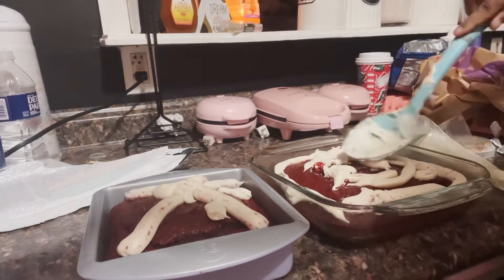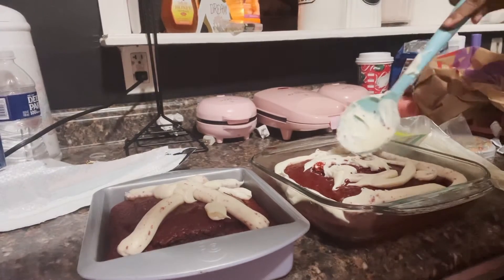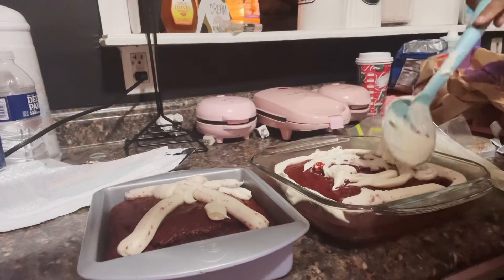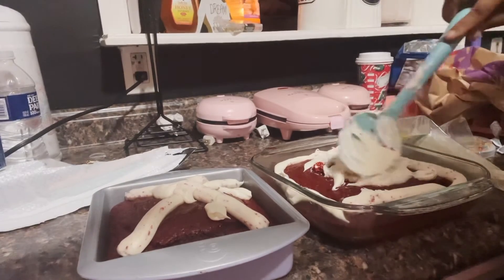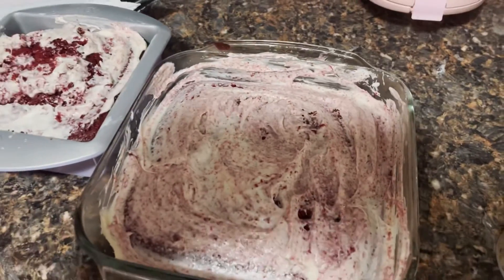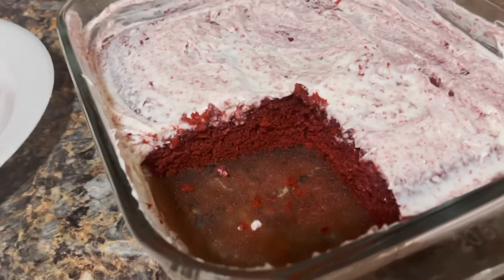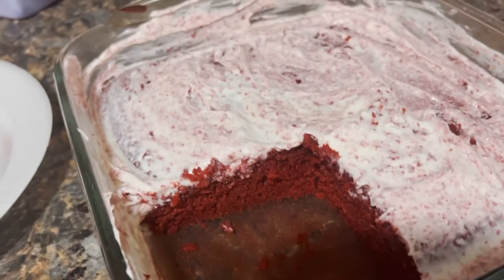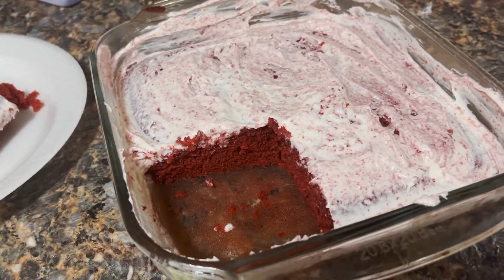It was frustrating because this has never happened to me before. Eventually I got irritated and just stopped the video because it was making me highly upset - this has never happened to me before. This is what it looked like when it was finished. I cut a piece of the cake out - the cake is really good, it was nice and moist, and that's how it looked when I was done.